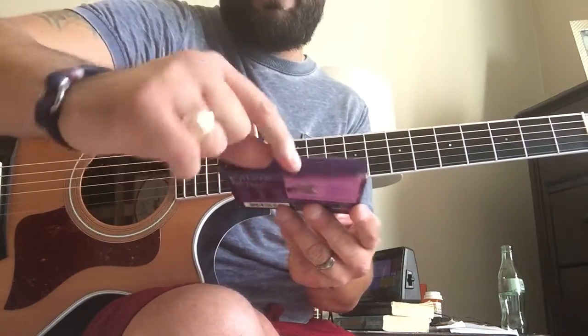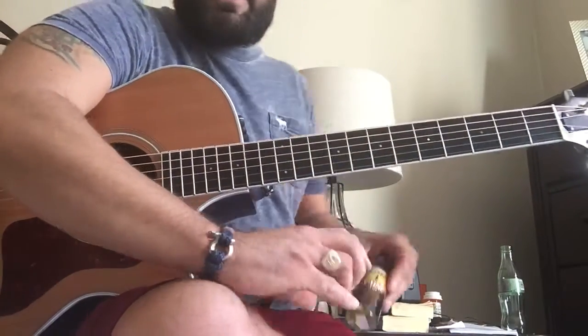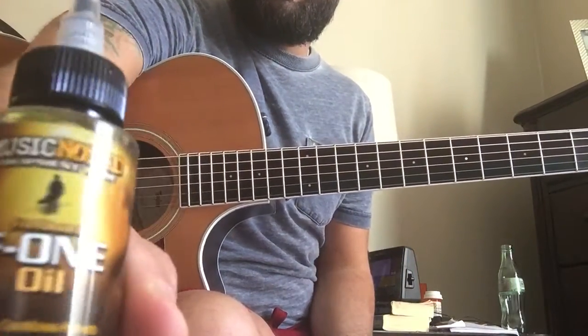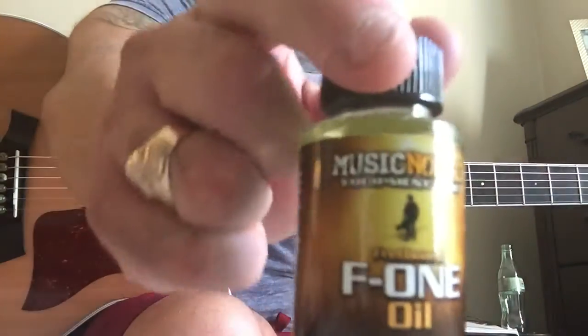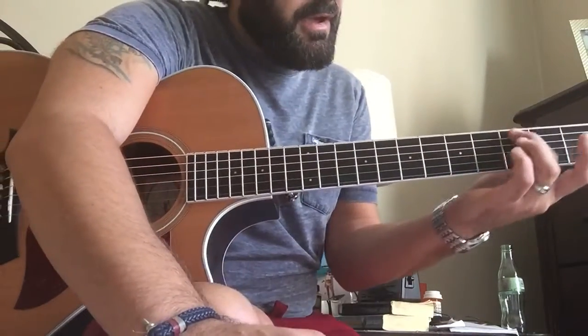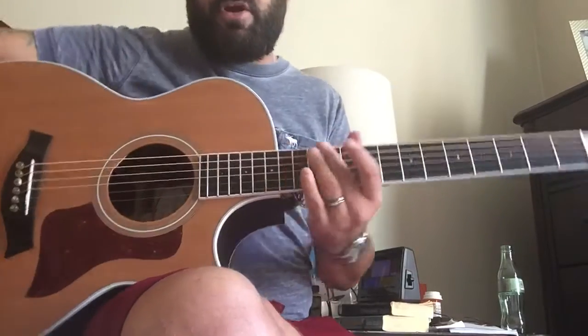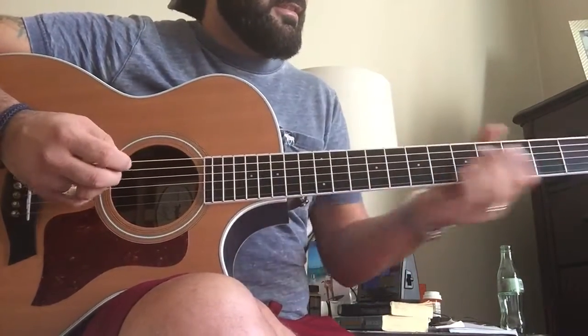I highly recommend cleaning the fretboard with this handy little helper — it's called F1 oil. It really makes the fretboard shine. The ebony and a lot of the darker woods really sparkle with it. So without further ado, this is the test — that's the full sound.